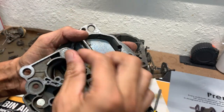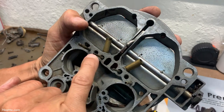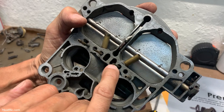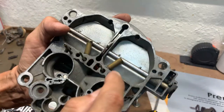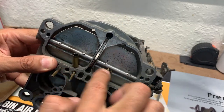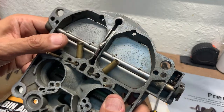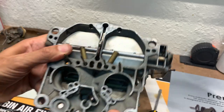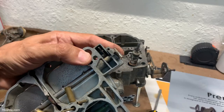These tubes are pretty dirty — that one is not too bad, but this one is pretty dirty. They're going to come off and we'll clean them properly. The secondary discharge nozzles look just fine. This thing so far looks pretty darn good. Then we have the accelerator pump.